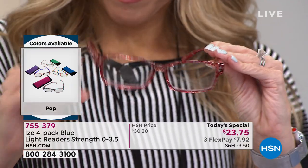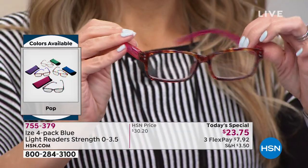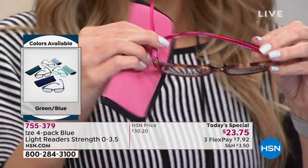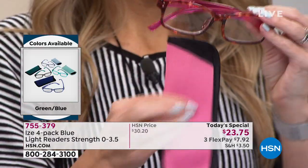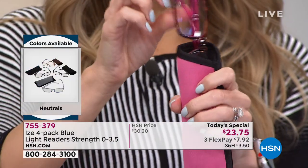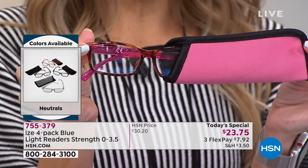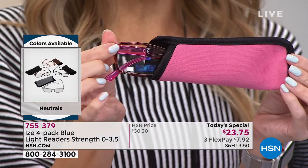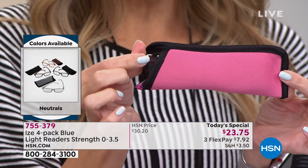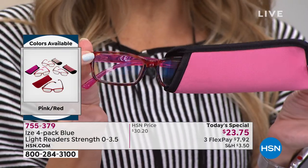I even love this case because it has a very slender profile and you just pop it in. The coordination just adds another layer of fun. If you buy a couple different sets, no two are going to be the same. They all come with their own colored, customized, cushiony case. So you're going to get four different colors — you can really build that wardrobe.